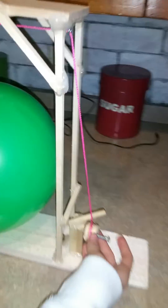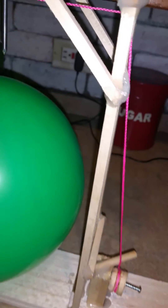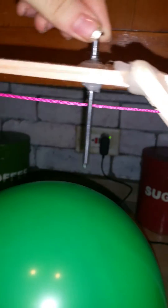Hi, I'm Evangeline and this is 6 Simple Machines to Pop a Balloon. The first simple machine I have is a wheel and axle, which is right here. The second simple machine I have is a wedge, which is this nail right here, which will pop the balloon.